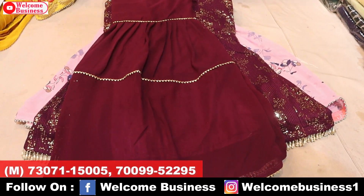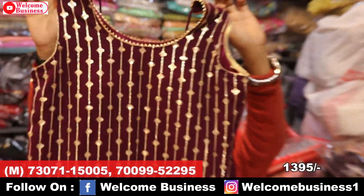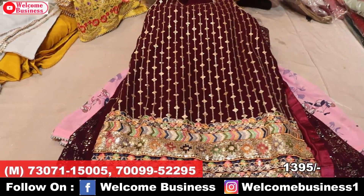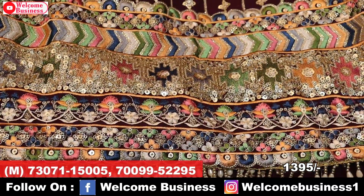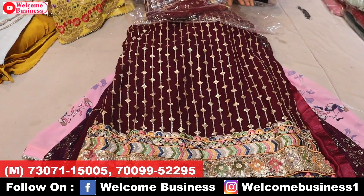This is the next article — a very beautiful different design with different pattern, sequence work, multi-color thread work, front work, back plain, and very beautiful red color. Price range ₹3,150 sale price. 4 colors available.